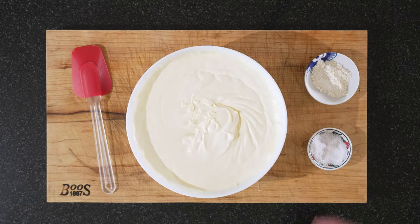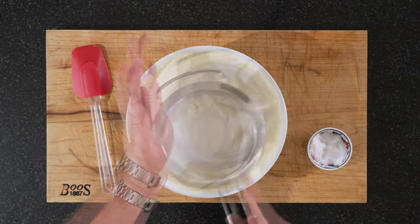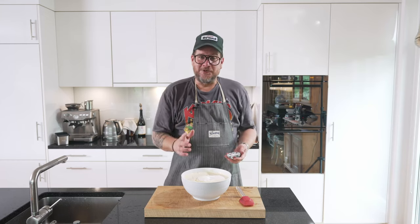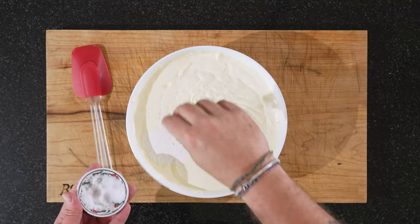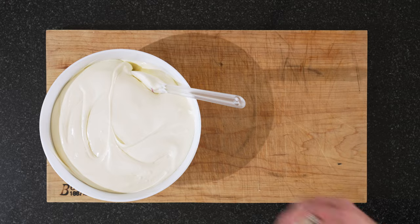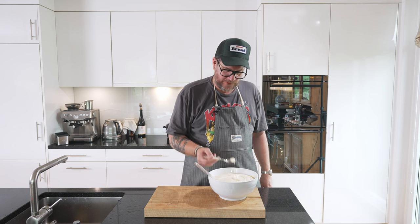I'll take a spatula and sieve in our flour. There was some stuff in that sieve — it wasn't actually dirt, it was tea leaves because I'm making kombucha. And now for the salt — this, to me, is essential, but not everybody likes it. A good pinch of sea salt. Now we just mix this last part in with a spatula. Let's give it a try and see if we have enough salt — perfect.